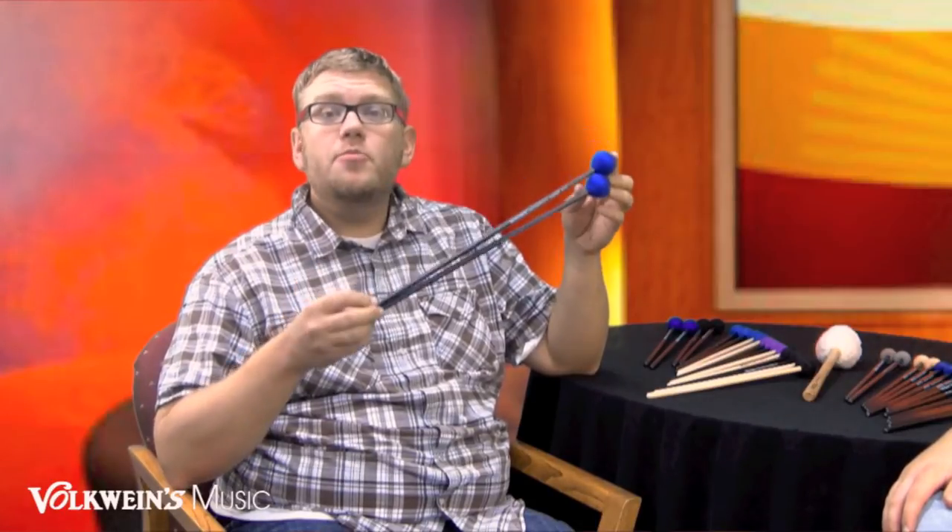The F1.5 is a birch shaft with a black lacquer finish, with a little larger head and core on it. It's obviously blue yarn. This little bit of a smaller head makes it great for student-size instruments that you're going to see in most elementary and middle school band rooms, and also great for high school percussionists for extra mallets. I have used these in ensemble situations — it's a great marimba mallet with medium attack, and works great for multiple percussion and cymbal sounds also. The Innovative F1.5.